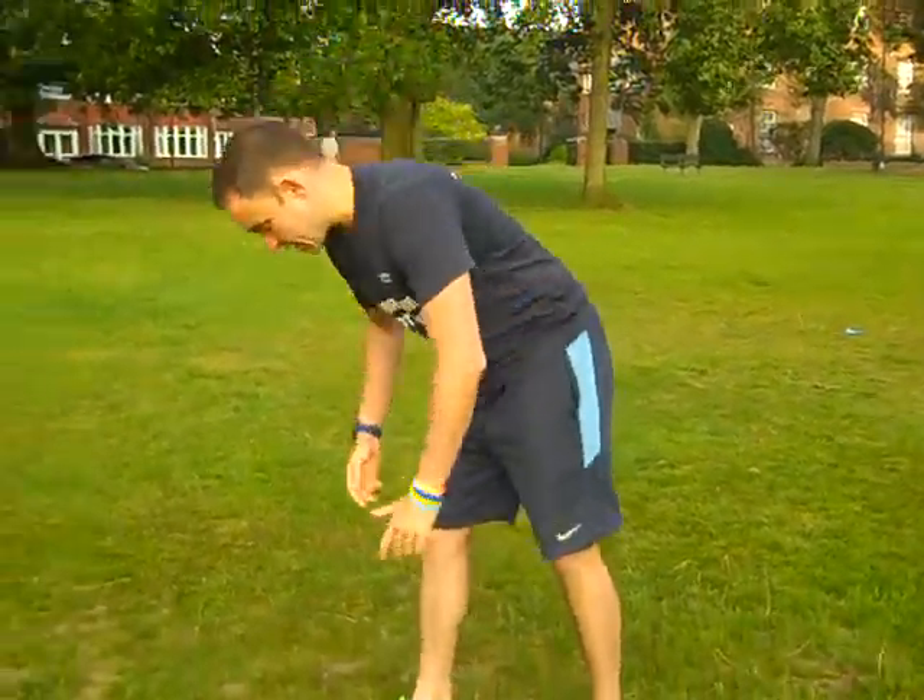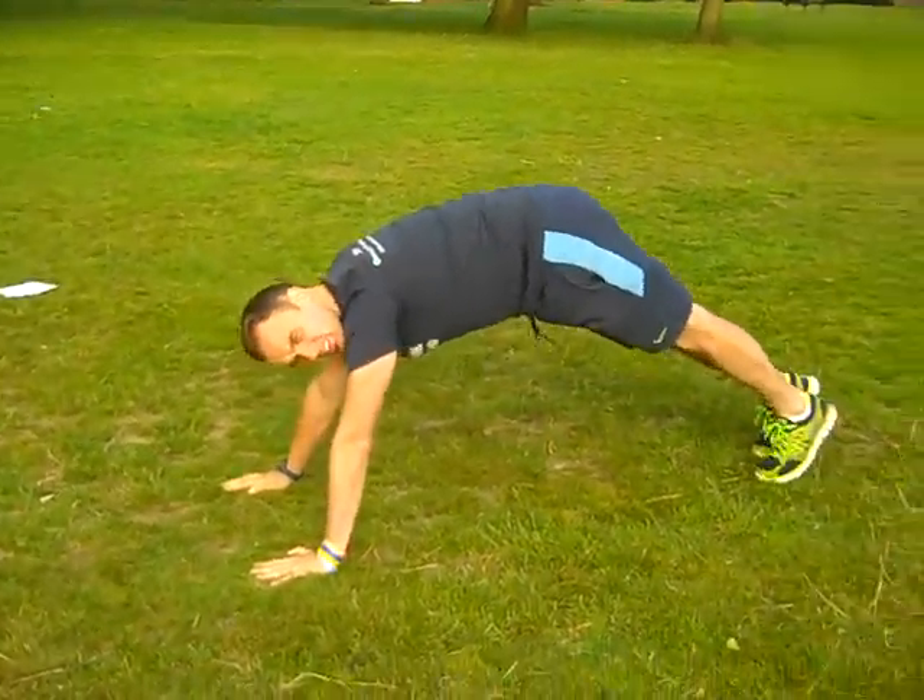Okay guys, I'm going to show you another quick 90-second workout here, can be done anywhere. I'm in the park today but this can be done in your living room, you don't need much room to do it. This one is going to be a floor-based exercise, so this is more of a beginner exercise.